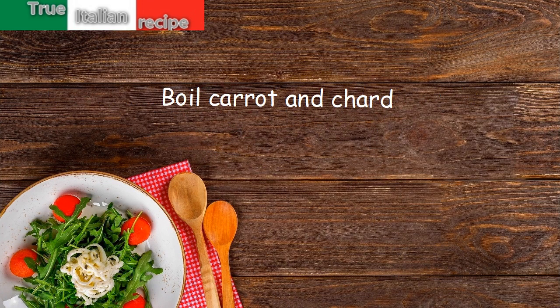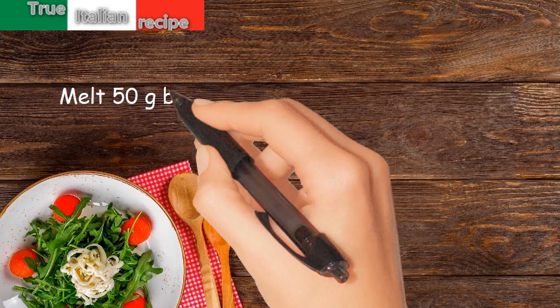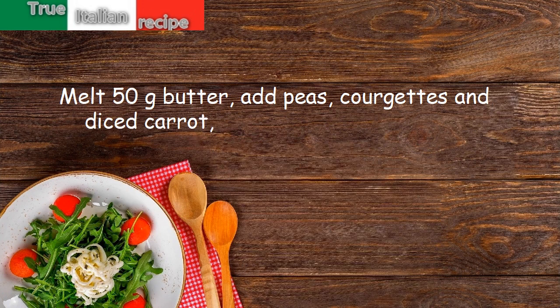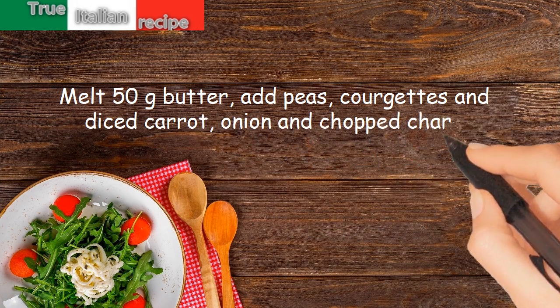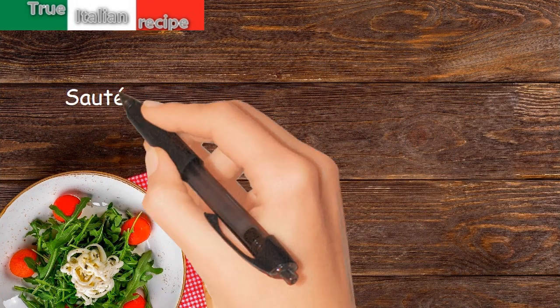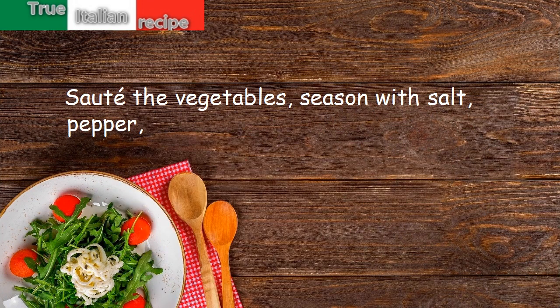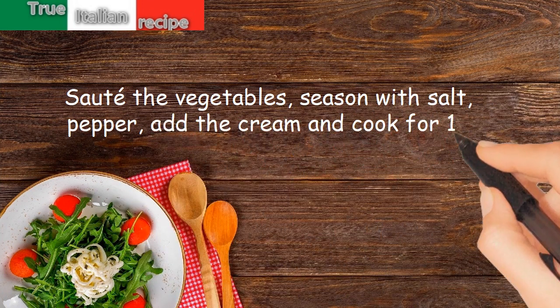Boil the carrot and chard. Melt 50 grams of butter, add peas, courgettes, diced carrot, onion, and chopped chard, and sauté the vegetables. Season with salt and pepper, add the cream, and cook for 15 minutes.